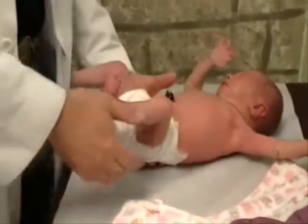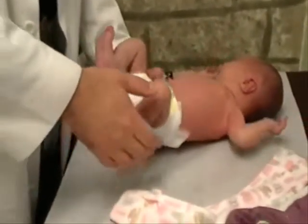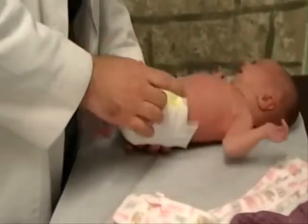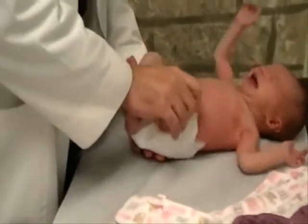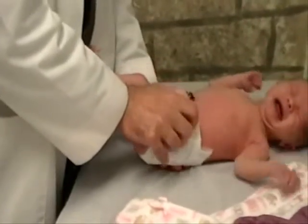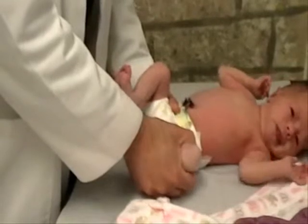One hip at a time needs to be examined. One hand goes under the pelvis, holding the sacrum and the pubis. With the knee flexed, your middle finger is going to go over the greater trochanter. You're going to start by performing Barlow's maneuver, which involves pushing gently into the table and then flexing the hip.